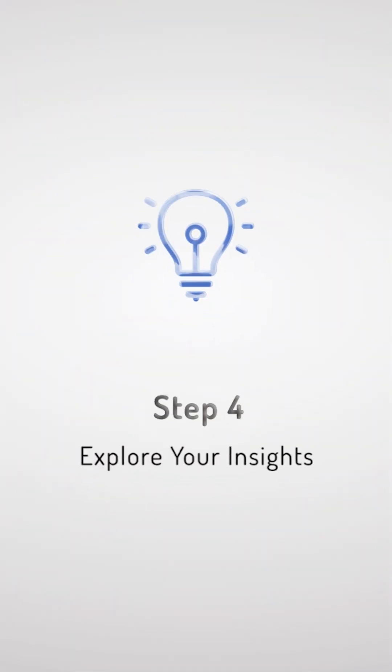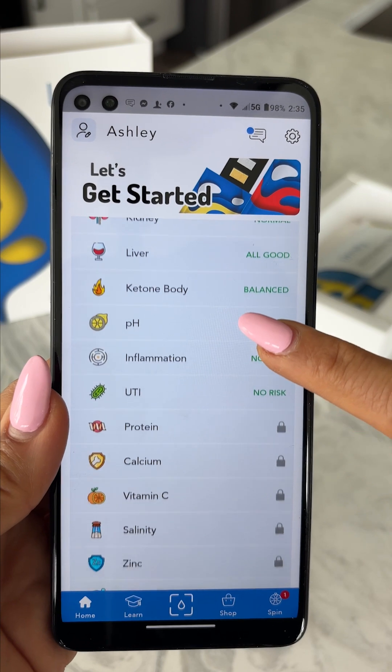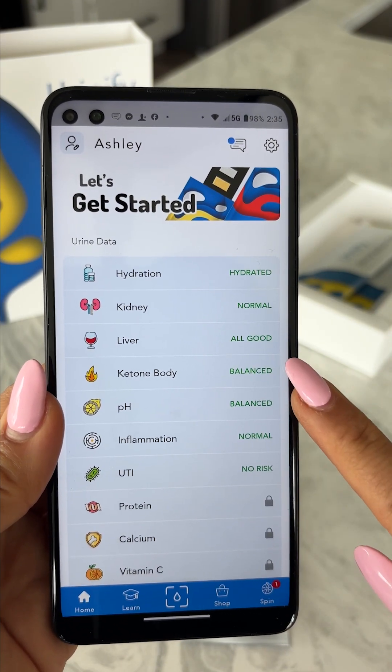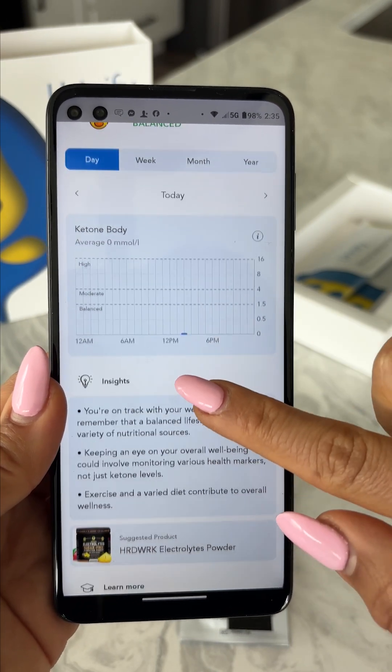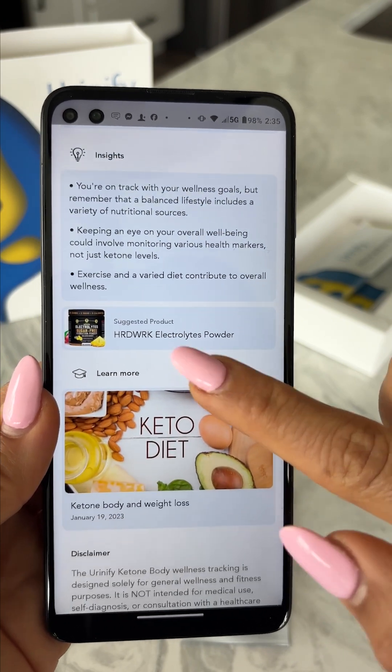Step 4: View your wellness assessment. Your test results are instant. You'll only see the parameters included in the specific testing kit you purchased and scanned. You may tap on any parameter on the home page to learn more about your personalized wellness assessment, and explore what other parameters are available if you have their corresponding kit.